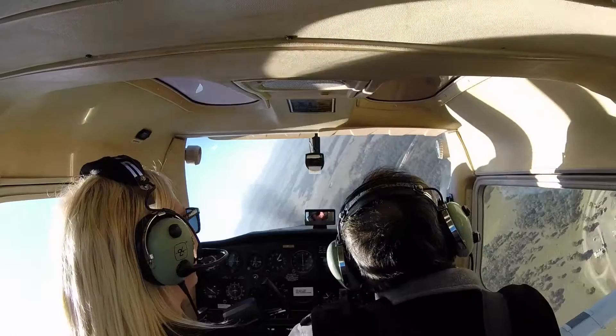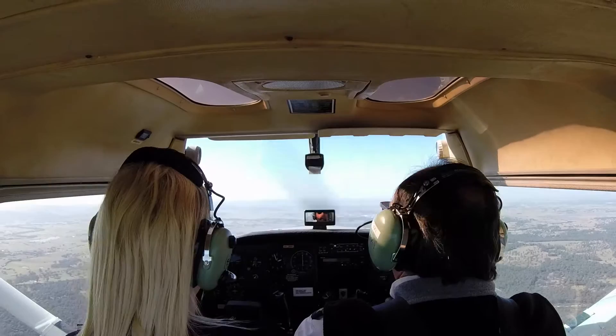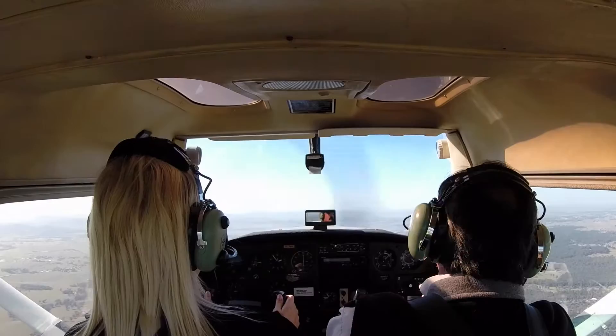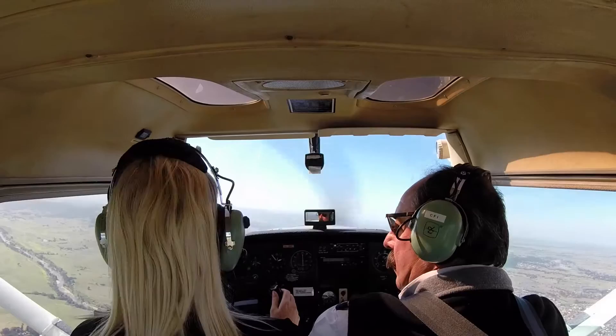I've got a cunning plan. There is the aerodrome straight ahead. I'm going to get you to fly me there. You ready? Oh, Jesus. Handing over. That's a good job. Let me come back up with you. Stay there. Don't go. Don't leave me.